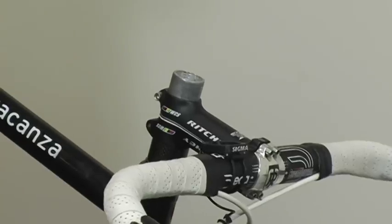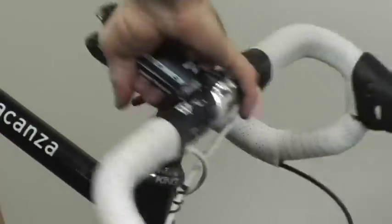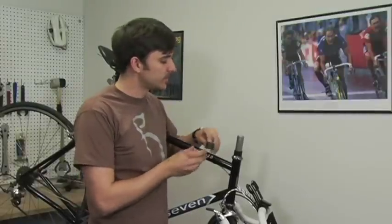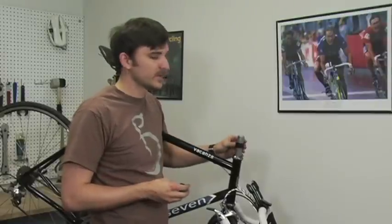And pull off the stem. No matter if you're raising or lowering your stem, you're going to need to use the same number of spacers. I'm using 4cm of spacers — a 2cm spacer on the bottom and two 1cm spacers on the top.